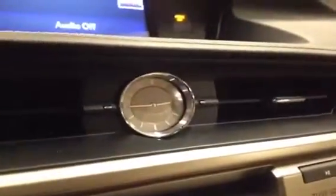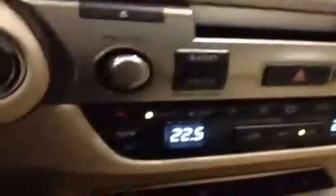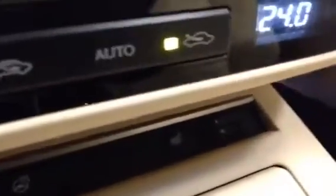You also have the main analog clock here, it's a nice little finishing touch they added to the 2013 models. You have some of your radio and media controls here and your CD player, as well as climate controls down here. You have the heated front seats here — not cooling seats, just heated seats for the front passenger and driver. You also have a heated steering wheel, this button right here.